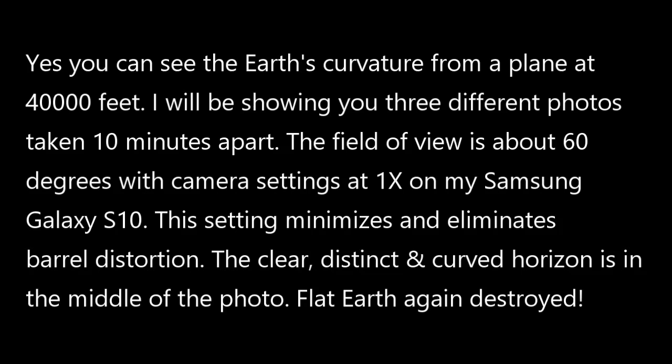Welcome back everybody. Every once in a while I like to throw a flat earth debunking video in here. You can actually see the earth's curvature from a plane at 40,000 feet.